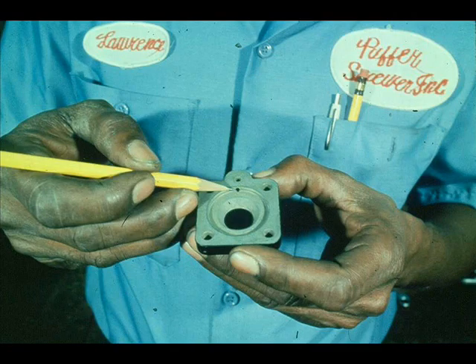If the stainless steel bushing in the relay is badly scored or excessively worn, replace the entire relay body.